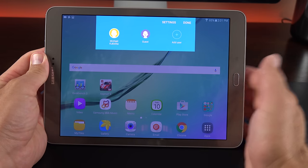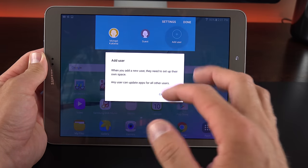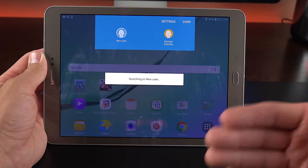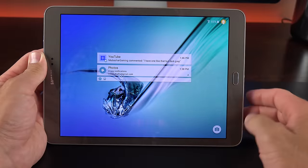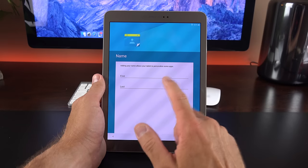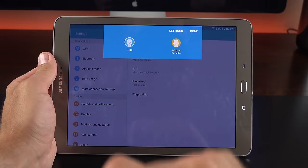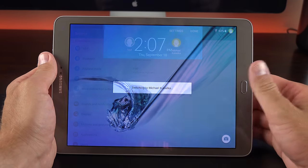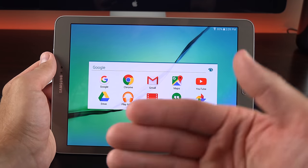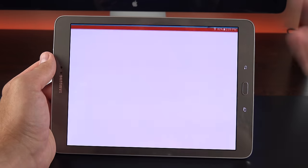The Tab S2 has quick access to multi-user mode, which is important on a tablet. You can log in as the main account, add a guest account with limited access, or add a new permanent user who gets their own sandbox — they can change wallpaper, download their own apps, and take their own photographs. New users need to agree to terms, log in with their own Google account, and can even add their own fingerprint. Guest mode requires no setup but strips away access to photos, installed apps, and similar content.